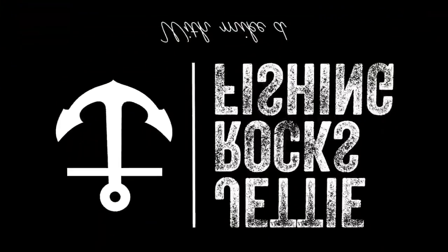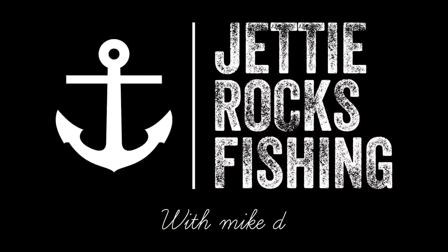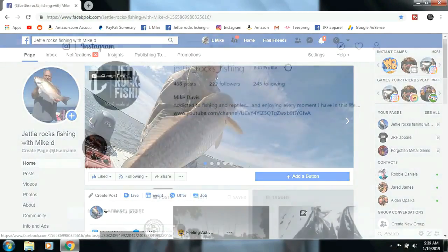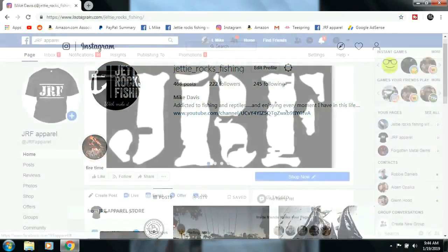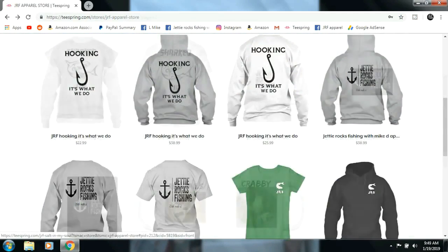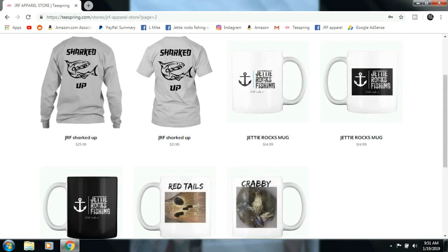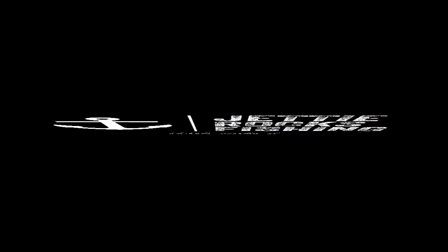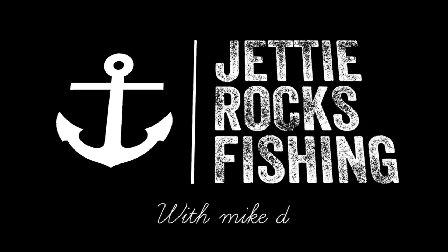Hey, Jetty Rockers — thank you very much for watching this video. I'd like to invite y'all to go follow me on my Facebook page at Jetty Rocks Fishing, and also my Instagram page. I also have a JRF Apparel page which will send you a link to my Teespring page — we'll have some cool shirts and mugs. I appreciate you guys very much. Check out the description at the bottom of this video, I'll have the links. Tight lines, Jetty Rockers. I'll see you next time. Bye.